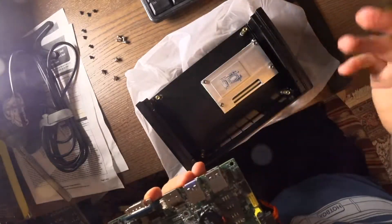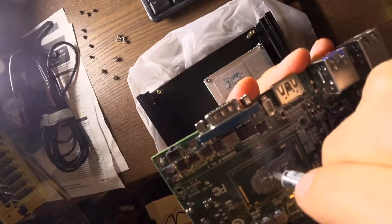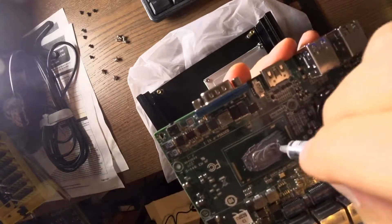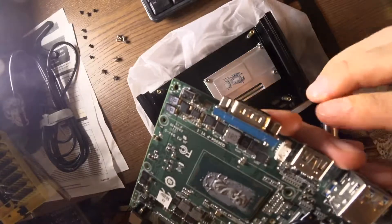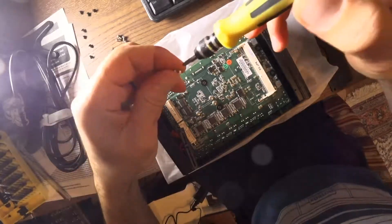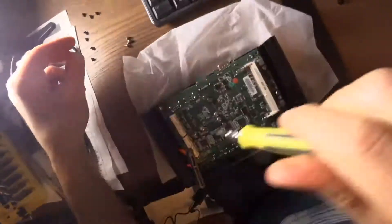So then just basically put it back together the way it was before. I don't know if I need to add a lot of thermal grease here — I think I will. That looks good to me. And basically just putting it back on here, just align those screws back. I'll just do a very loose tighten here first until I get them all back into place.